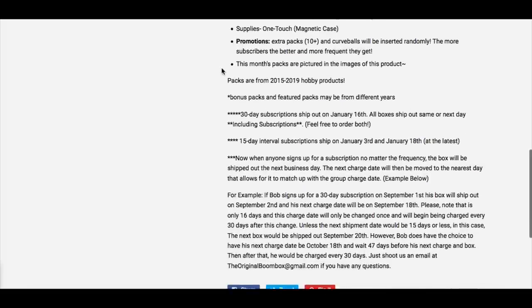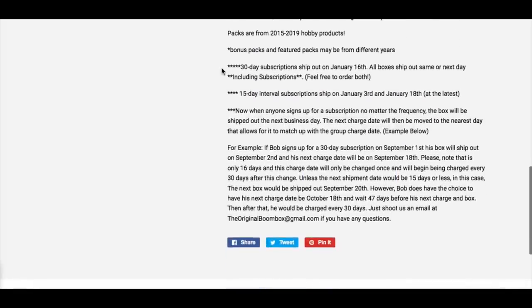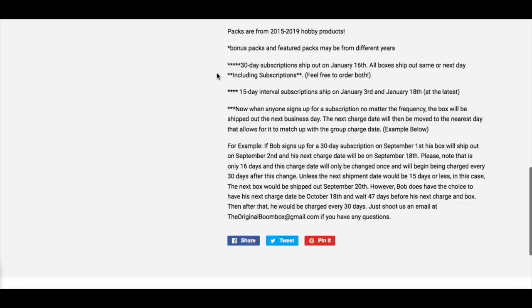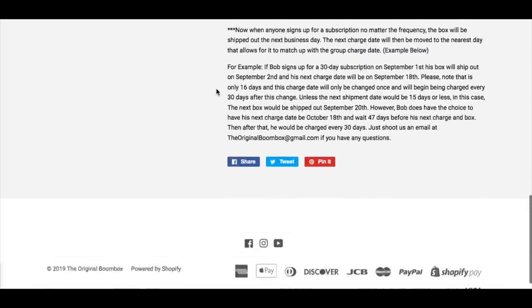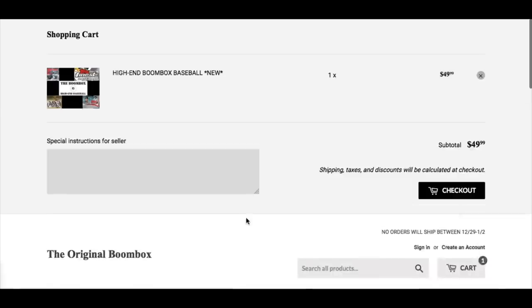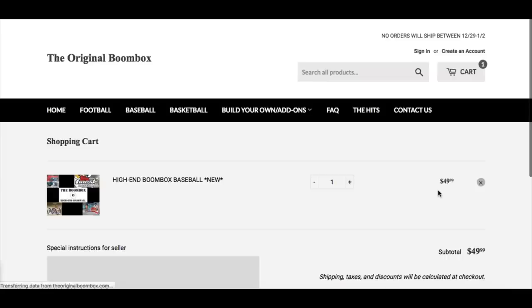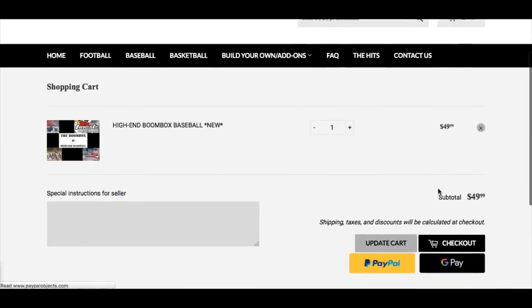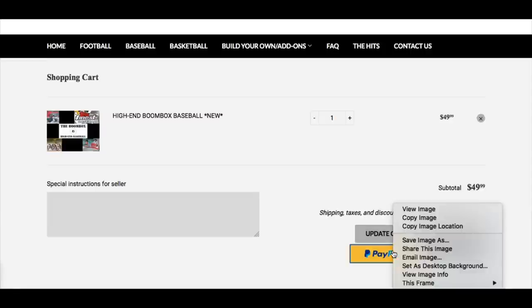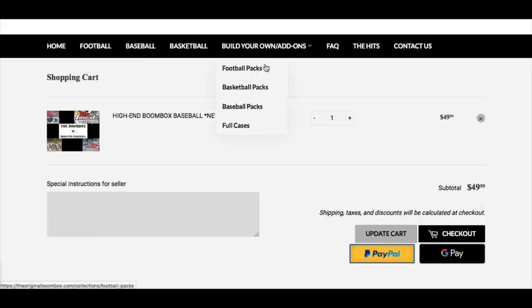Extra packs could possibly be added depending on how lucky you get. The more subscribers they get, the more extra packs they throw in. There's some extra literature for you guys to read over if you want to pause the video. It's pretty easy to order — you just choose if you want a subscription and save a little bit of money, or just do a one-time thing. Go to checkout, and you can choose to pay with PayPal or some other means. So ordering a Boombox is pretty easy. Now let's go open it.